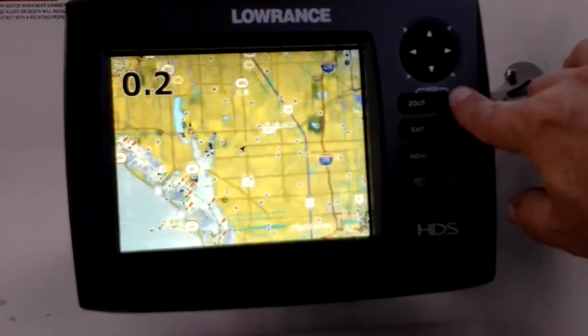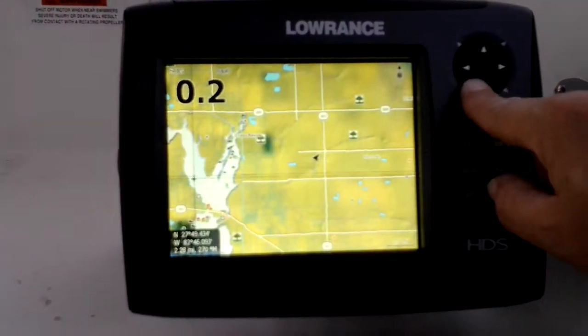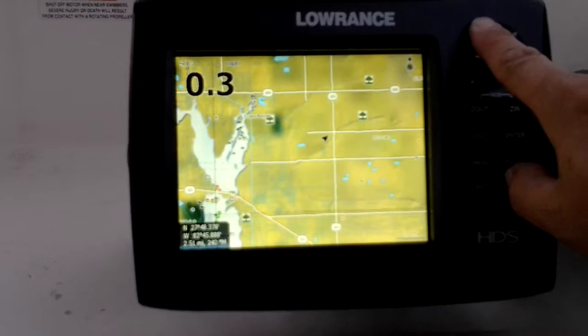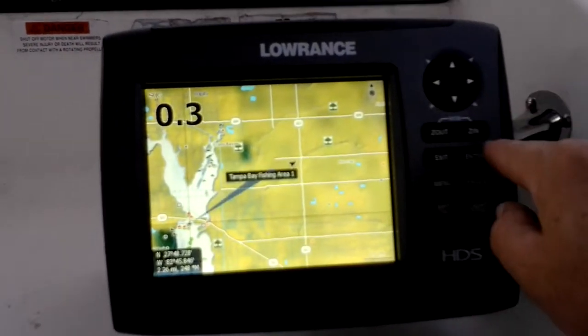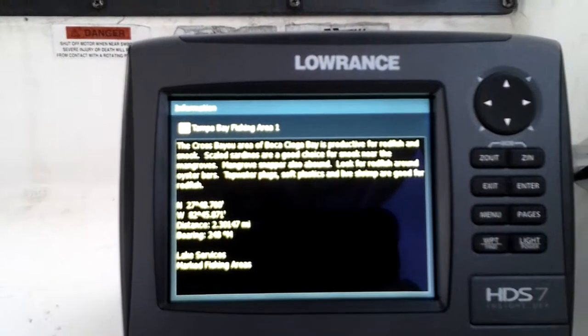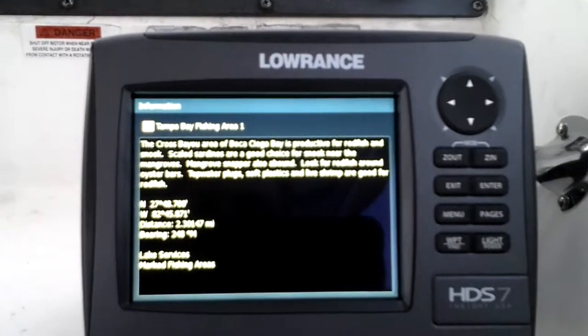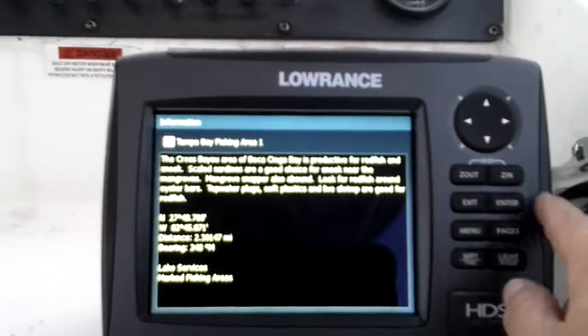One thing I thought was really neat was this pan over here. The info that's on this chart — see here, there's a fishy right there. Cross Bayou area, Bocasiega, productive for redfish and snook. Scaled sardines are a good choice for snook near the mangroves. Some tips on fishing and stuff. Pretty neat.